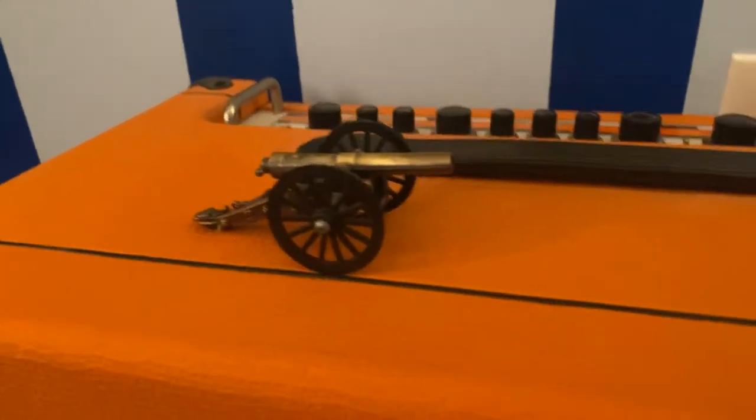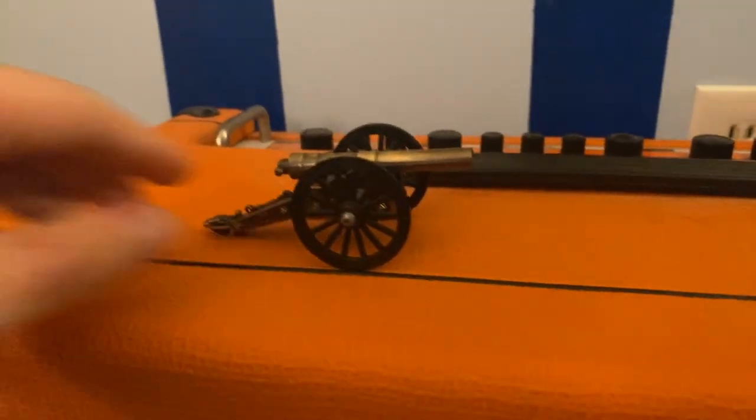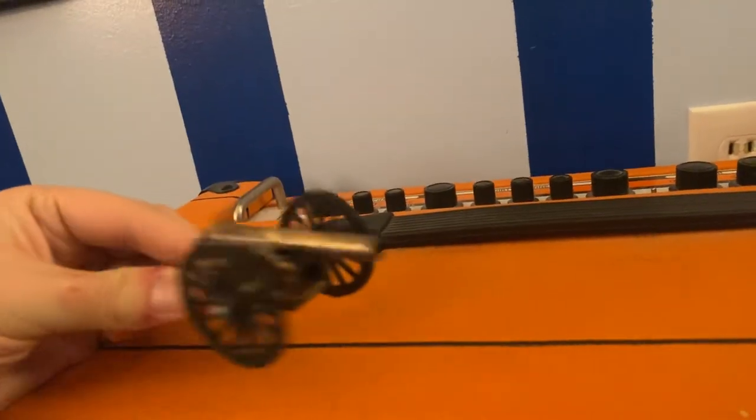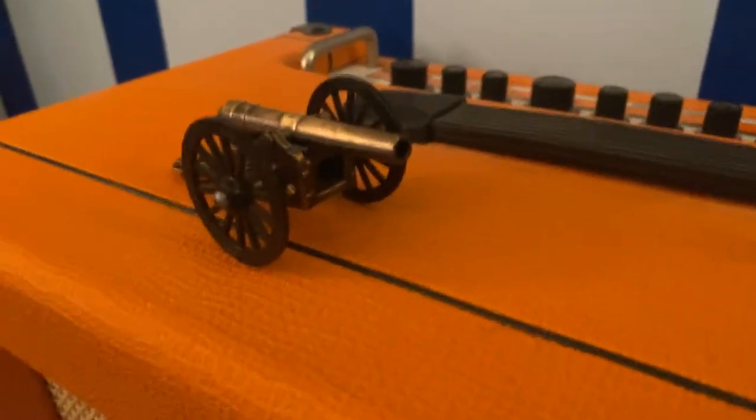I actually got this years and years and years ago from Gettysburg, Pennsylvania. And this is awesome. I have it on my desk where I have my computer, and it's just really cool because it looks like a souvenir or just like a little toy or decoration, but it's actually a pencil sharpener.